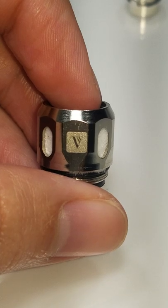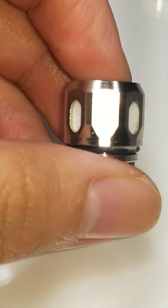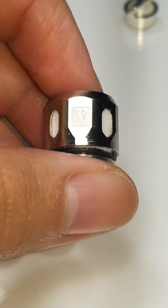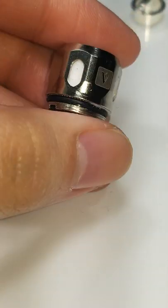I know some people use alcohol to kind of draw out all of the impurities — I don't do that because I don't drink hard alcohol unless it's whiskey, and I don't keep Everclear or anything like that in the house. I just use water and it works just fine.